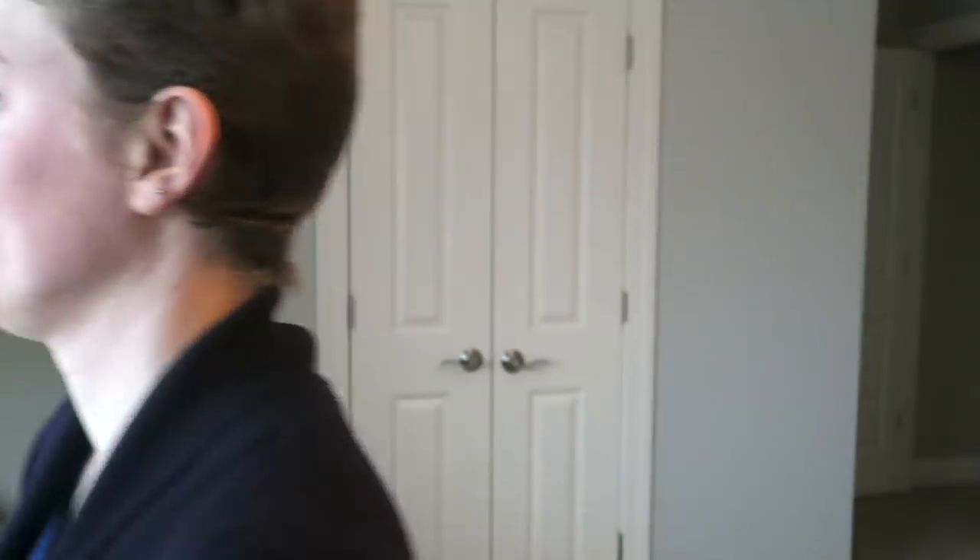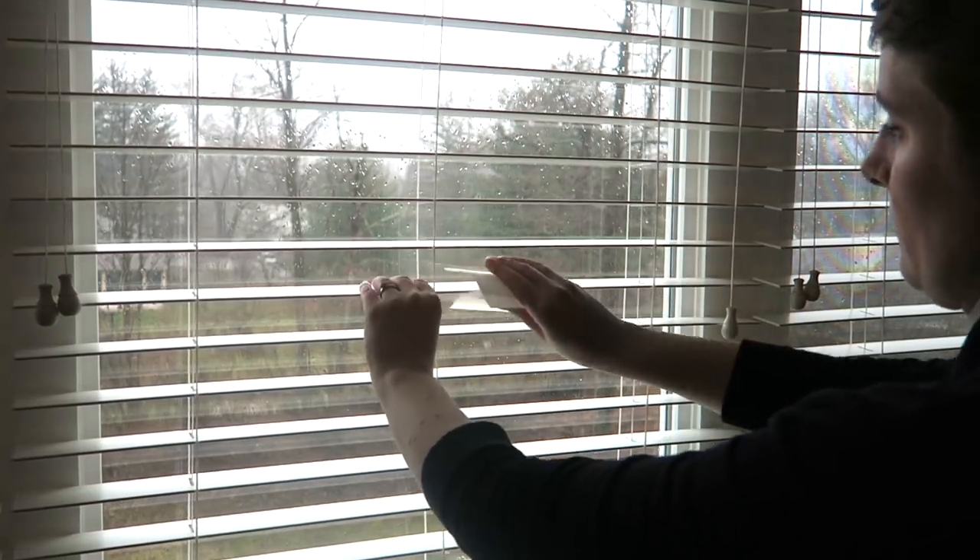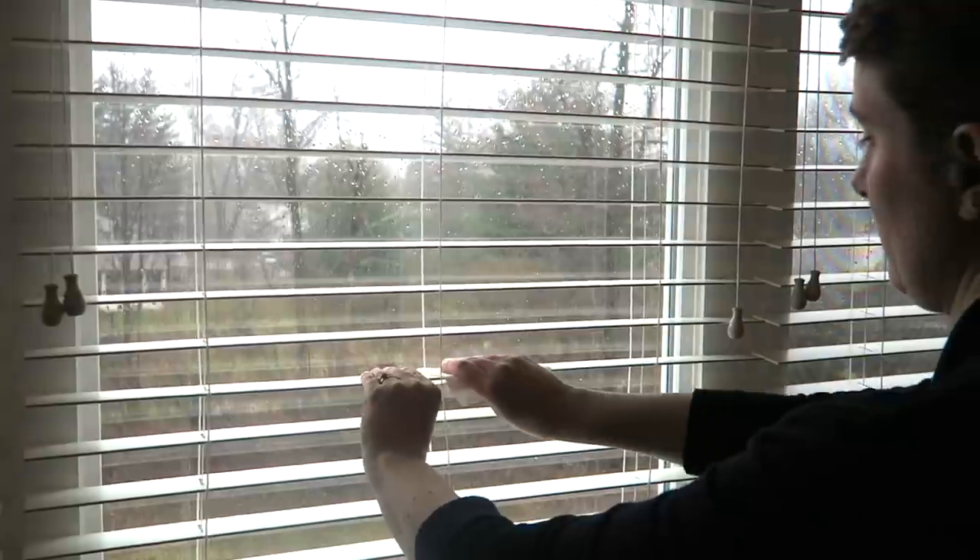Here's a good one — using dryer sheets to repel dust. The way dryer sheets work in your dryer is that they prevent static and stop your clothes from sticking together. Well, they also do the same with dust and surfaces. If you have dusted a surface and you're like me — not wanting to have to dust it again for a very long time — wiping down that area with a dryer sheet will repel some dust. It just means that you can get away with longer periods between dusting sessions, and I am all for that.